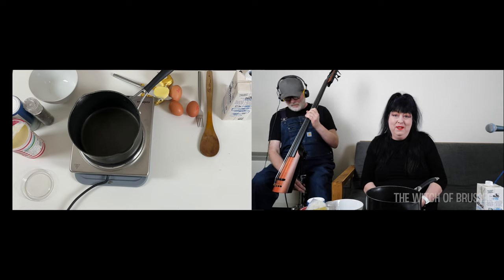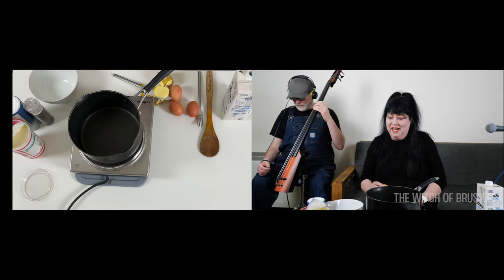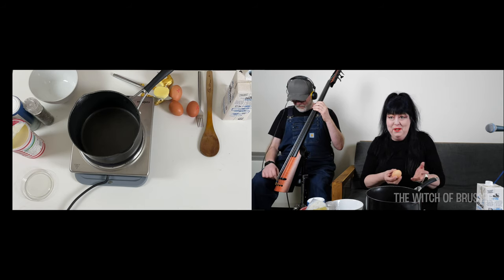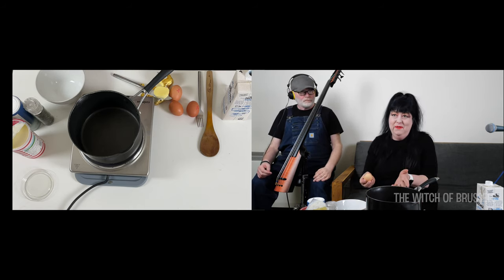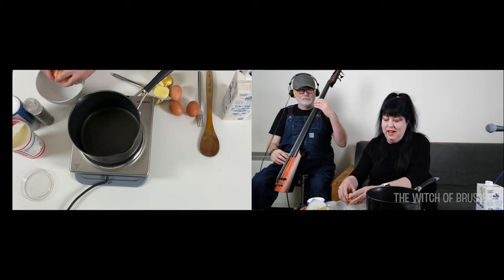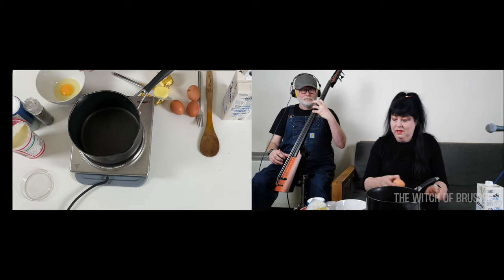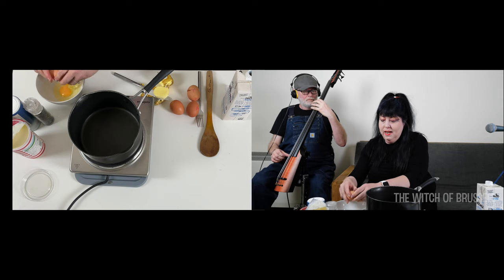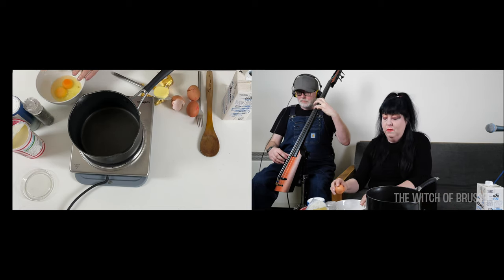Today we're going to have a go with scrambled eggs — it's a very egg-themed day. I've got four eggs here, but you can use more or less according to who you're feeding. I'm going to break four eggs and start off in a bowl so that I can whisk them up first.